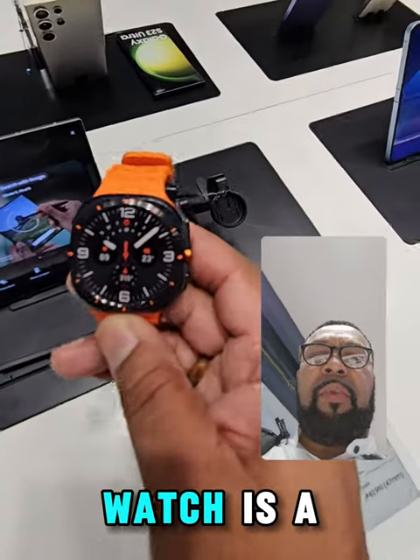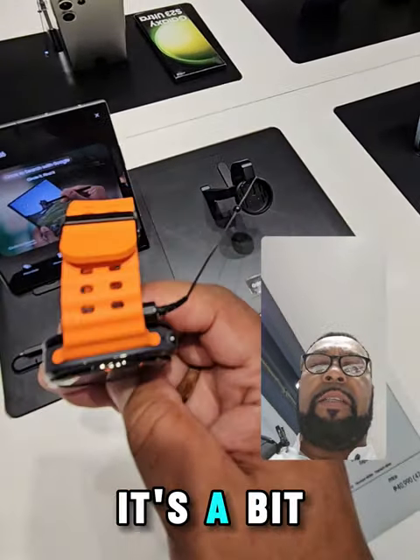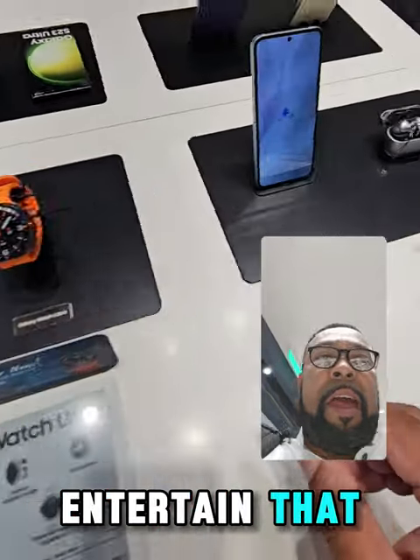I don't like the watch though. It's a bit too bulky for my liking — a bit too heavy, so I wouldn't even entertain that.